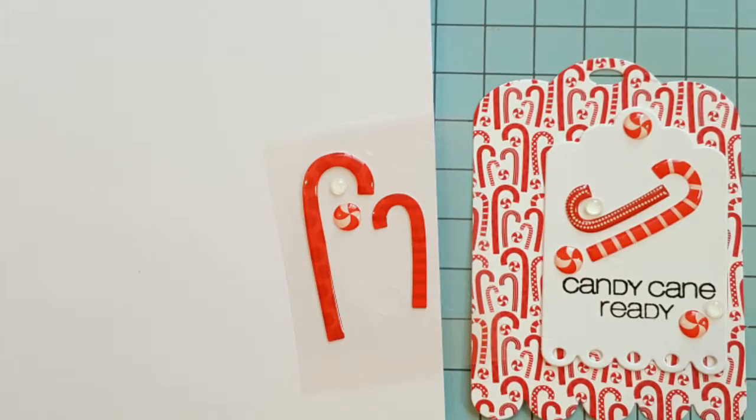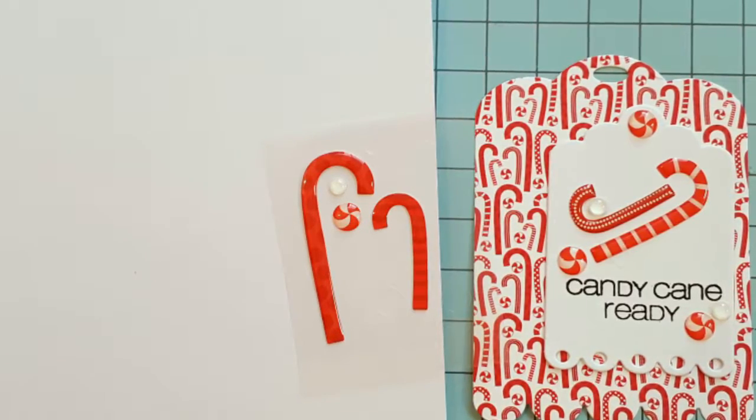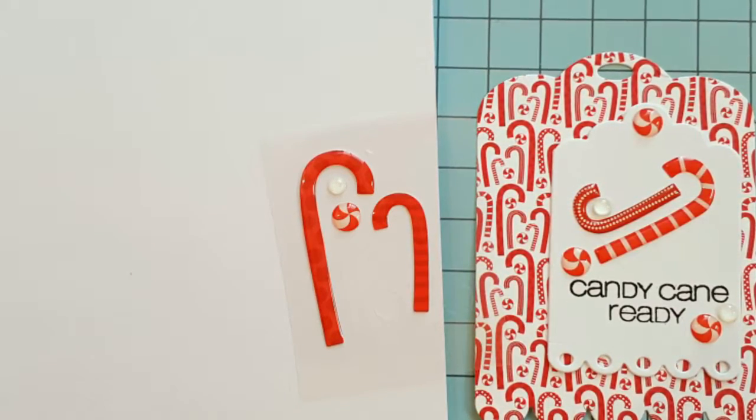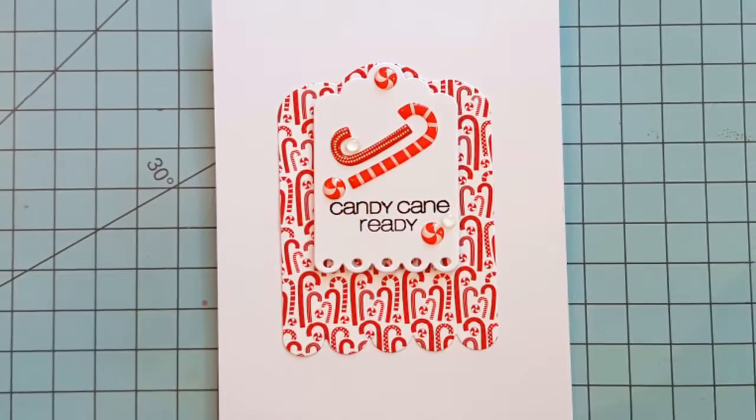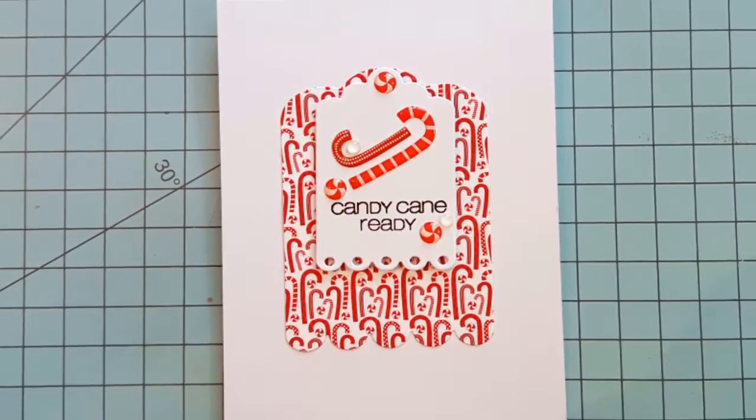Using more enamel shapes, I add candy canes and peppermints to the tag, then 3D mounting foam to the back. Adhere your small tag to your large tag and then adhere that to your card base.